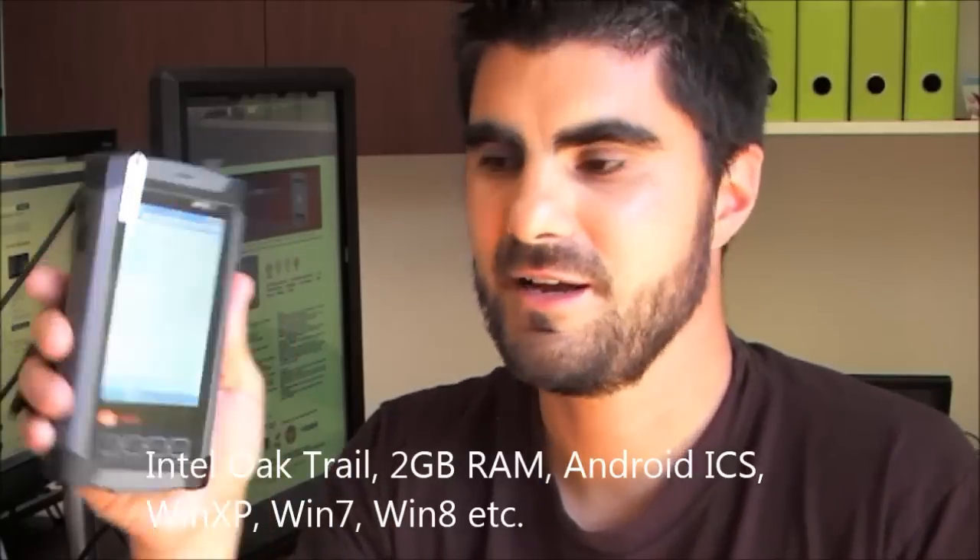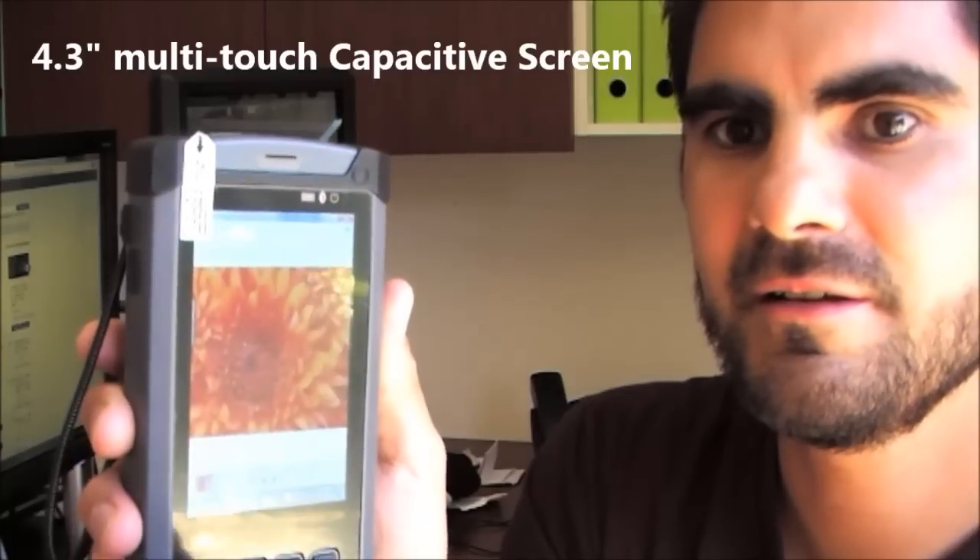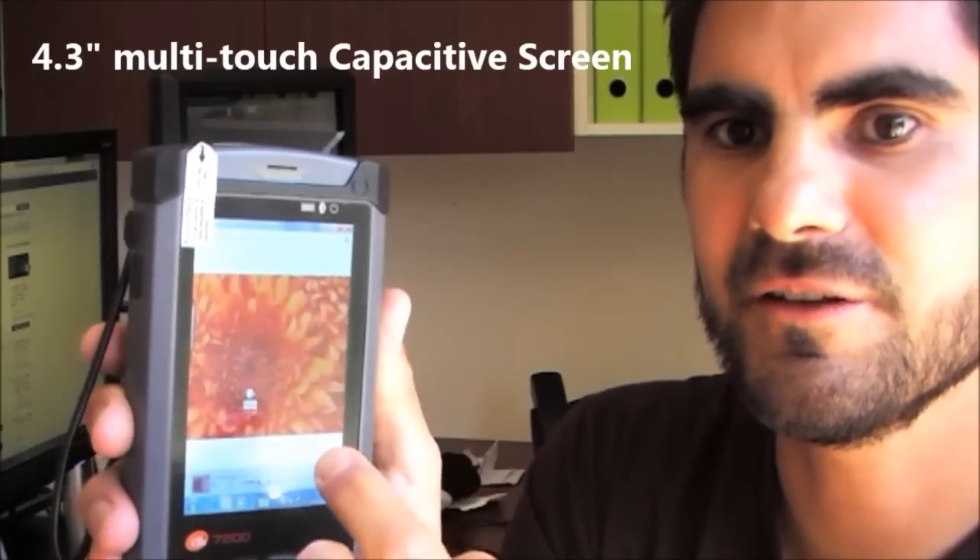So if I call up just as an example some pictures — the speed at which it operates has really, really taken me by surprise. You can see here I'm zooming in, then I can actually flick across and do flick gestures. So that's your multi-touch screen working.